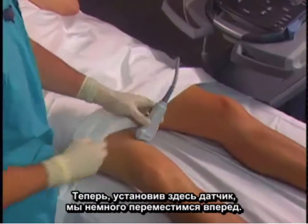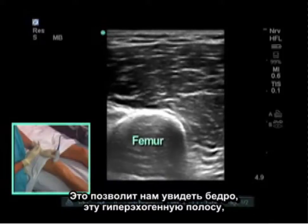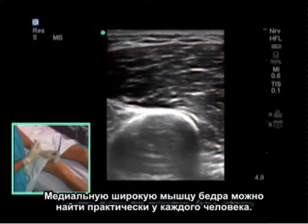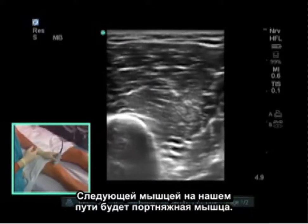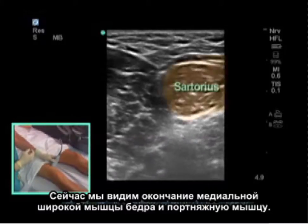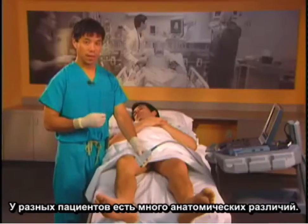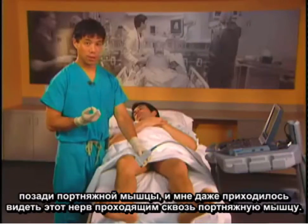When we put the probe on, we like to start more anterior. This gives us a view of the femur — the hyperechoic stripe — as well as the vastus medialis, which can pretty much be found in everybody. We then slide the probe posterior, and the next muscle we come across is the sartorius muscle. There are many anatomical differences patient to patient — the saphenous nerve can run anterior, posterior, or even piercing through the sartorius muscle.